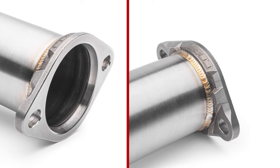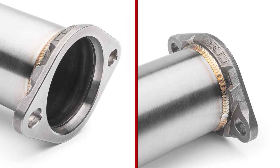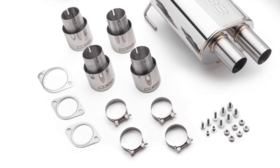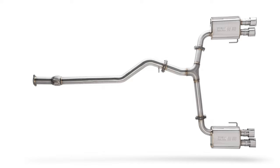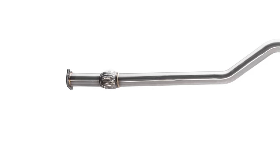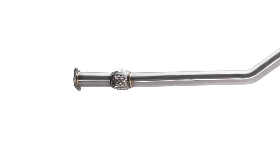The flanges that join each part of the exhaust together are made up of our custom cast Cobb flanges that fit perfectly and seal tightly with the provided multi-layer steel gaskets. You also have the convenience of being able to use this Cobb exhaust with the factory donut flange or a flat 3-inch flange at the J pipe junction.